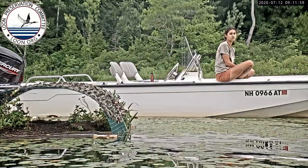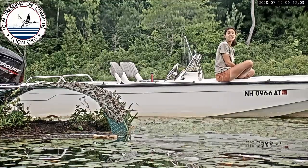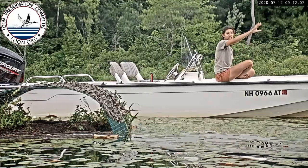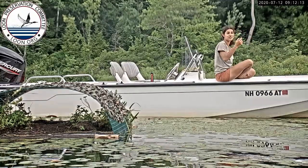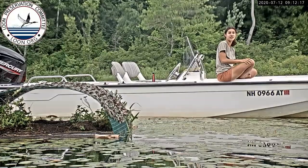How long can they fly without landing? They fly from the Atlantic Ocean all the way up to Montana or Wyoming — they can probably fly the span of the United States without landing. They're pretty good migrators.